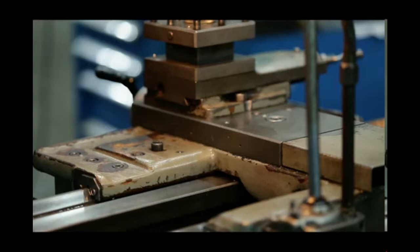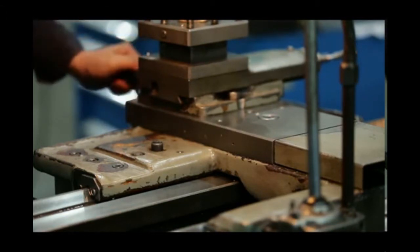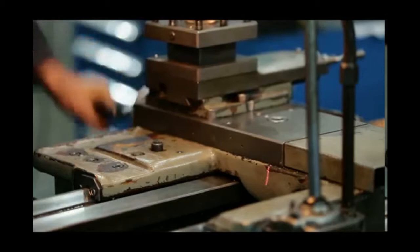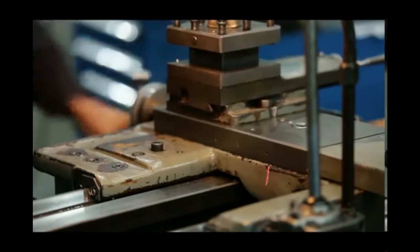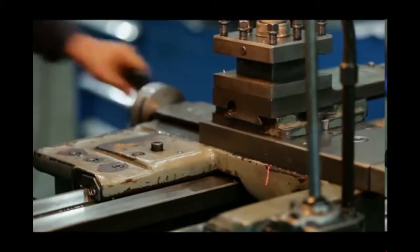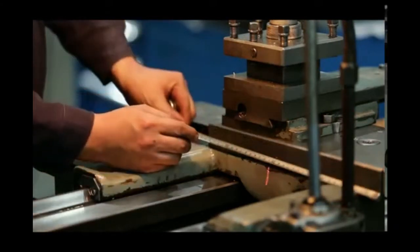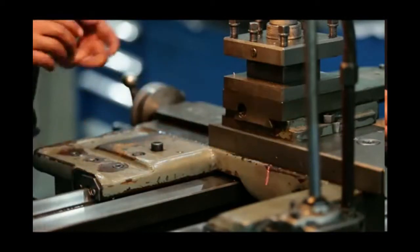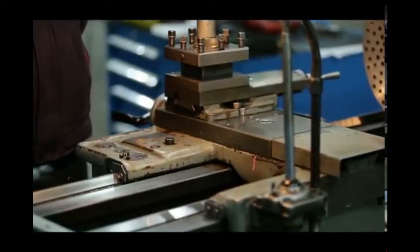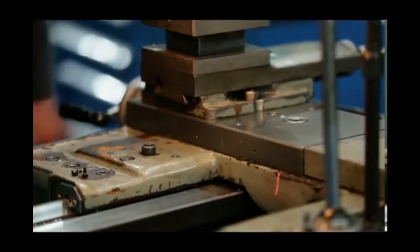First, we need to get the travel size for the X-axis installation. Turn the carriage to one end and make marks on the carriage and cross line, then turn the carriage to the other end. Measure the distance between the two marks. The X-axis travel size is 160 millimeters. Considering we will leave extra length at the two ends of the linear scale, we choose a 220 millimeter travel length for this scale.